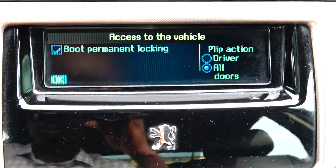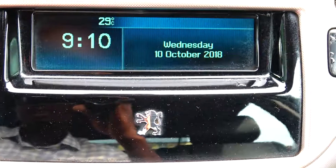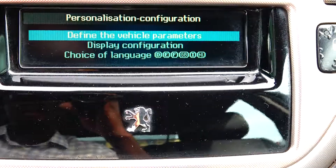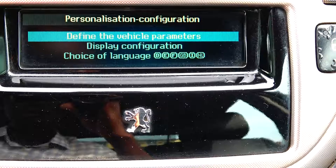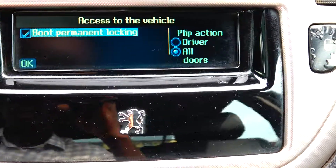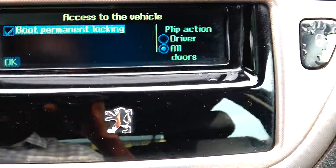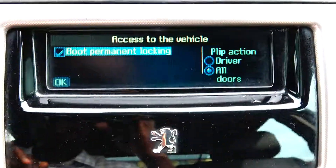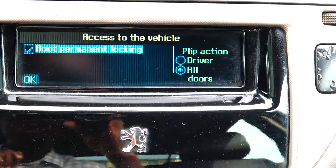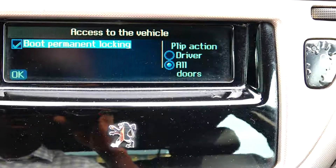Press OK. Now it's done. Let's go back into the configuration to confirm — we can see it's permanently locked. As it is now, only your remote control can open the boot.